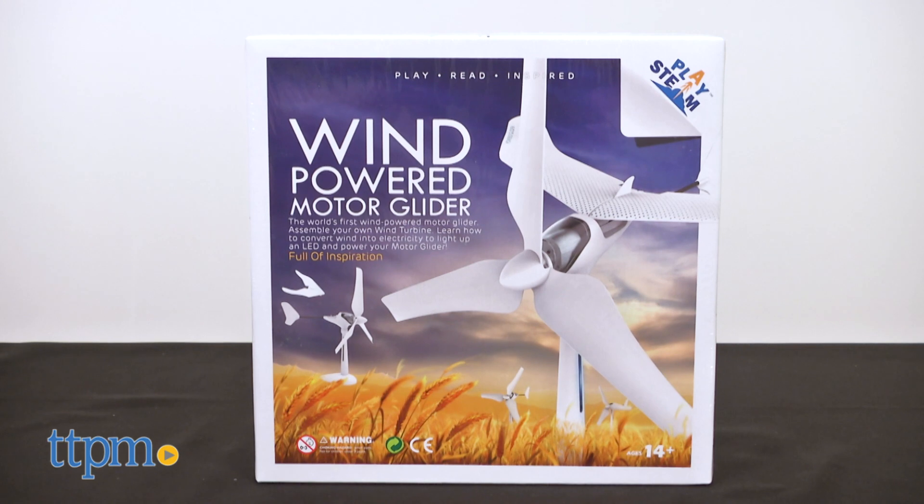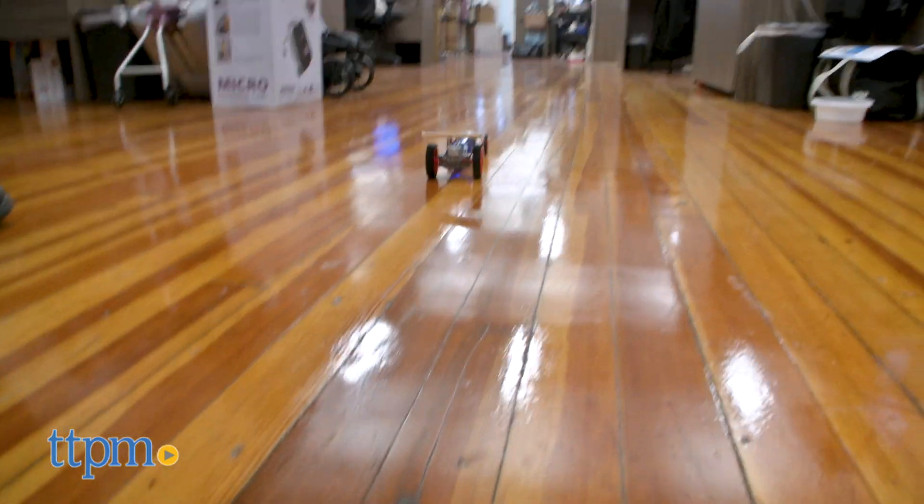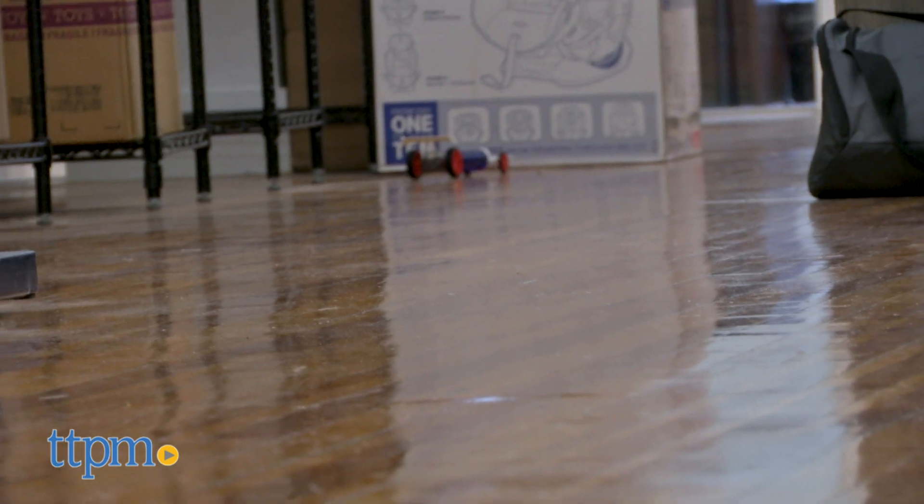Other kits in the line include the Wind-Powered Motor Glider and the Arts Robot Spiral Factory. So, will you be using this to teach your budding gearhead or rocket scientist about basic physics? Let me know down below.